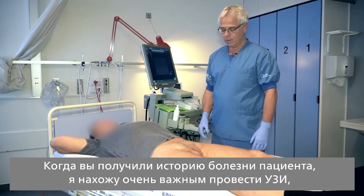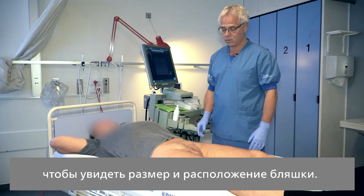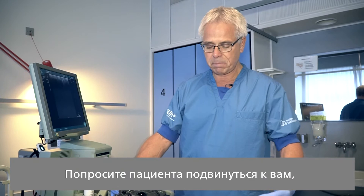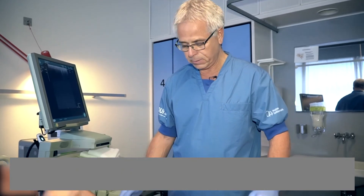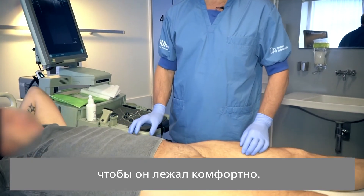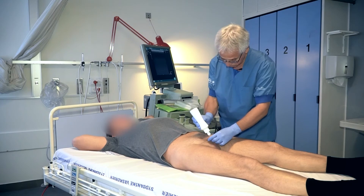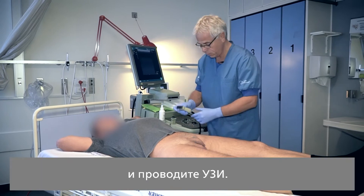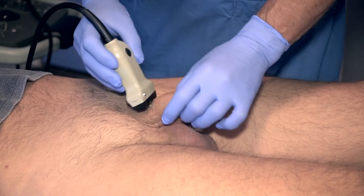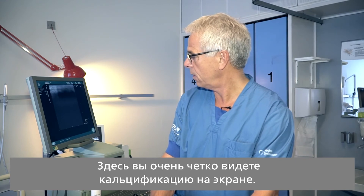When you have taken the history, it is very important that you perform an ultrasound in order to see the size and placement of the plaque. Ask the patient to move forward towards you so that the patient slides comfortably, then put on some gel and perform the ultrasound. Here you can see the calcification very clearly on the screen.